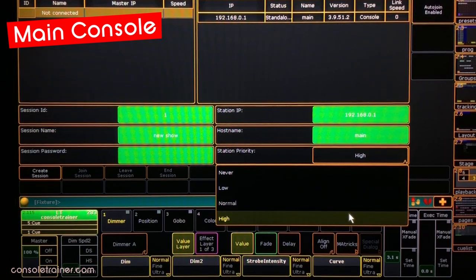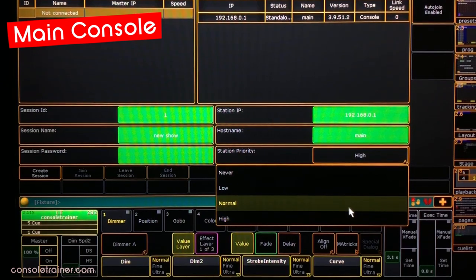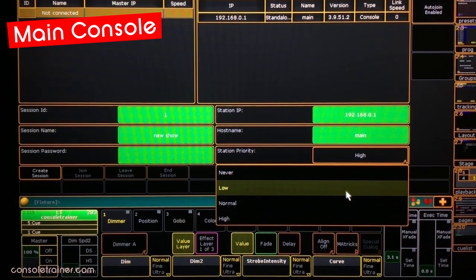The difference between High and Normal will be obvious when you click to rejoin a session where another console has become the master after this station dropped offline. With High, this console will rejoin the session, download the state of the show from the backup, and then reassign itself as the master. If I set this to Normal and my backup is also set to Normal, then my main will rejoin but stay listed as connected and my backup desk will stay the master. Low might be a good option if you have a console on stage for tech purposes — Low won't ever try to take over the session if it sees another master console on the network, but if it's in a session and the master and backup drop off, it can take over in that worst case scenario.